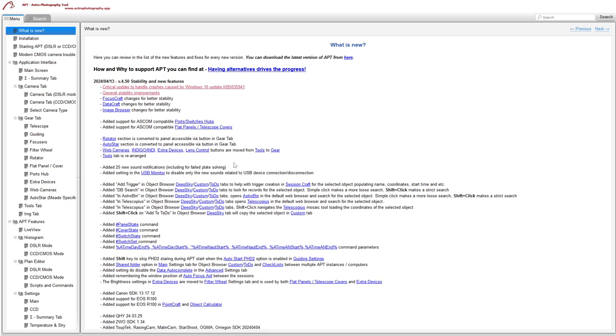There are 25 new notification sounds, including a wonderful failed plate-solving sound. If you don't want to use the new sounds, a checkbox has been added in the USB monitor where you can disable just the new sounds — but that's up to you.